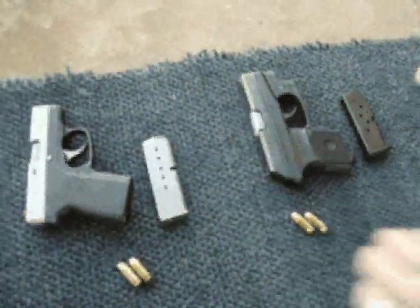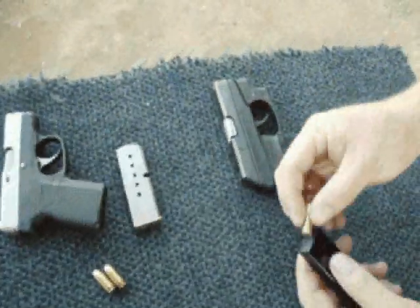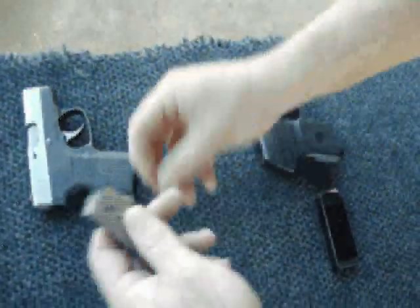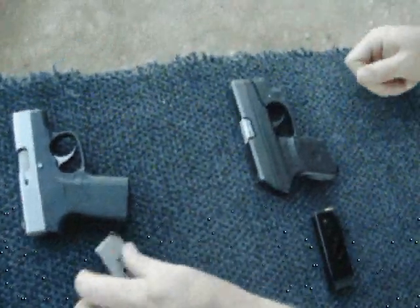We don't have a lot of .380 ammo and we don't have a whole lot of time, but we just wanted to do a couple of quick shots with the Ruger LCP against the Kahr P380. Just kind of a quick bring it in, get a quick flash sight picture and put it in quick.